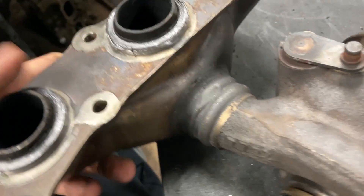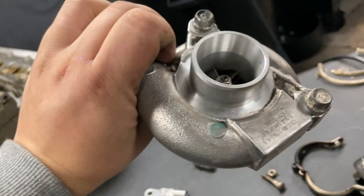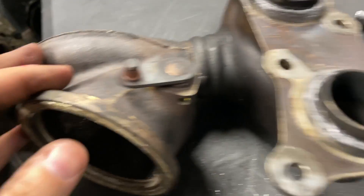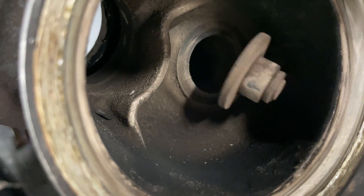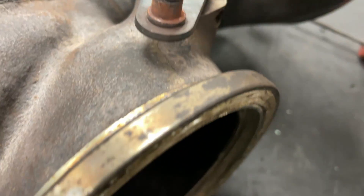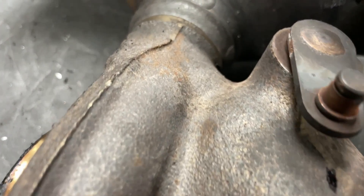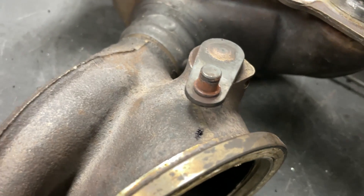Alright, so we've got the housing all by itself now. I got it separated from the compressor side and the center cartridge. We'll do that later. The next thing is this wastegate here. We want to mark where it's at in the closed position - right there, it's closed. And I'm just going to put a mark right there and up there. That way we have a reference point.